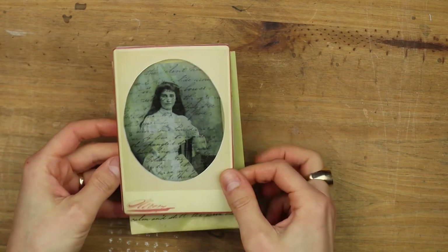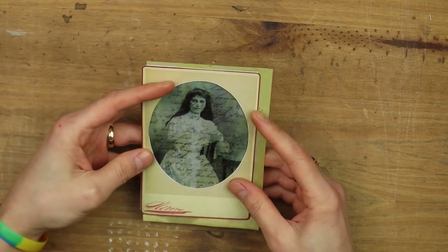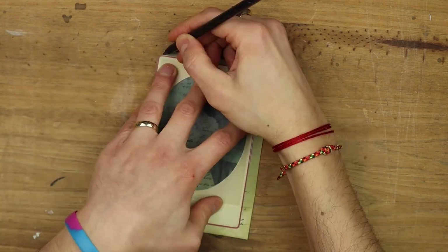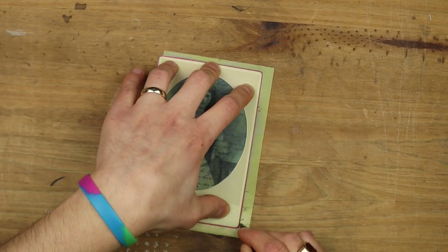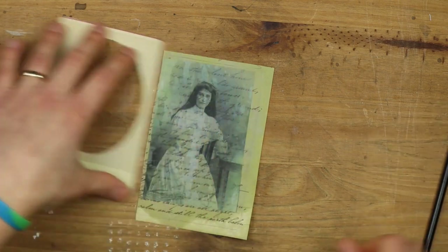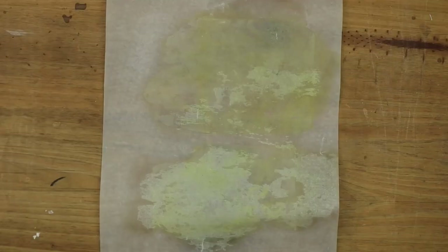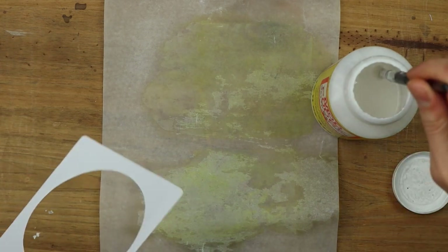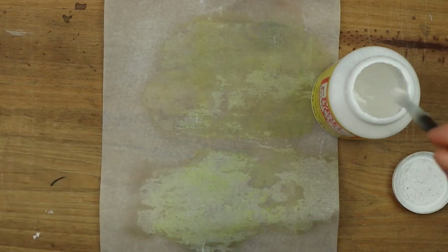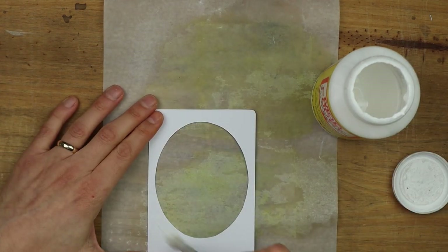Now I can take my cabinet card and see where I want the positioning to be. I mark it and cut within that line. Then I take my glue, my brush, and put some glue on.